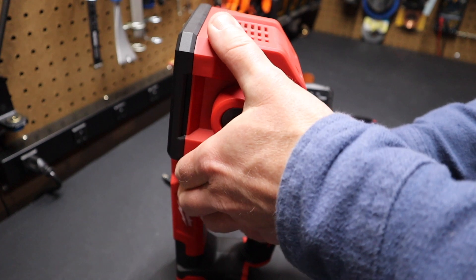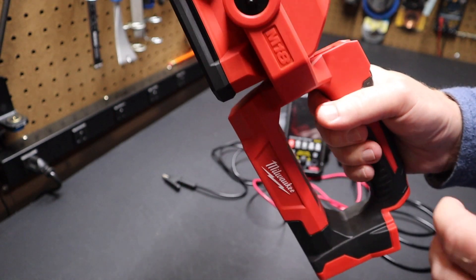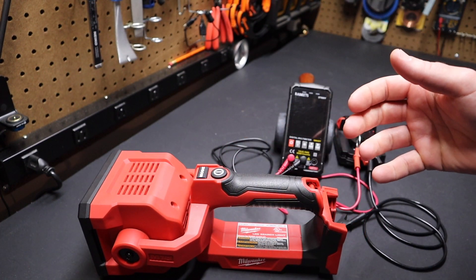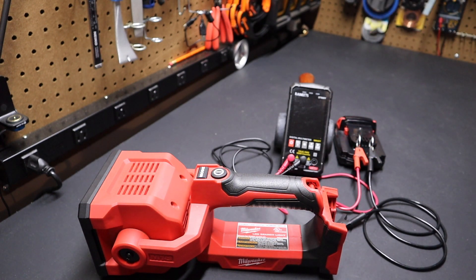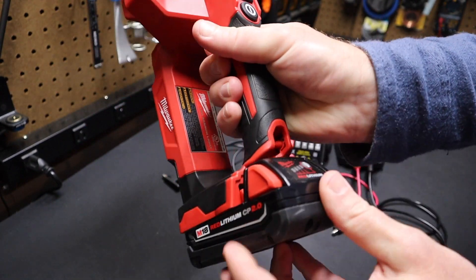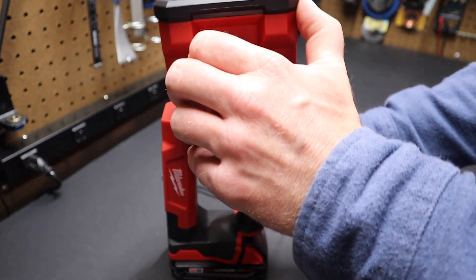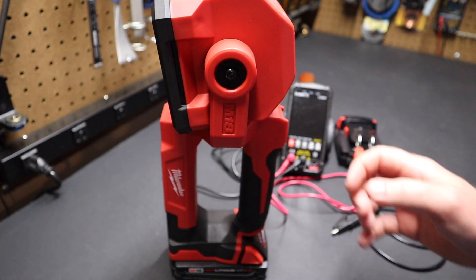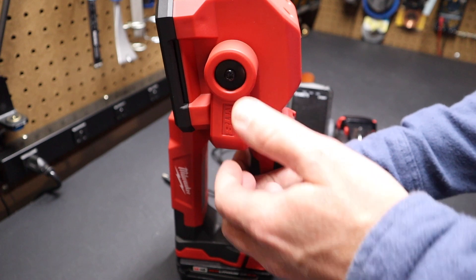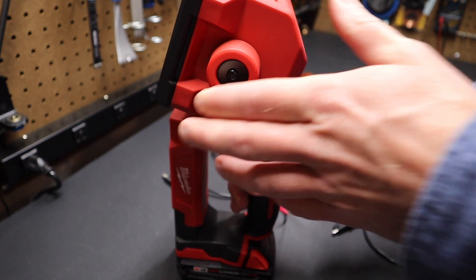I really feel like Milwaukee may have missed a marketing opportunity with this light. They call it the M18 LED searchlight, and I've kind of overlooked this light for years because of that — when you hear searchlight you think it's for search and rescue and you kind of walk by it in the store. But the fact that you can switch to a floodlight makes it pretty handy. You could take this light, pop a battery in, set it down, and put it into flood mode, which gives it a lot more use.